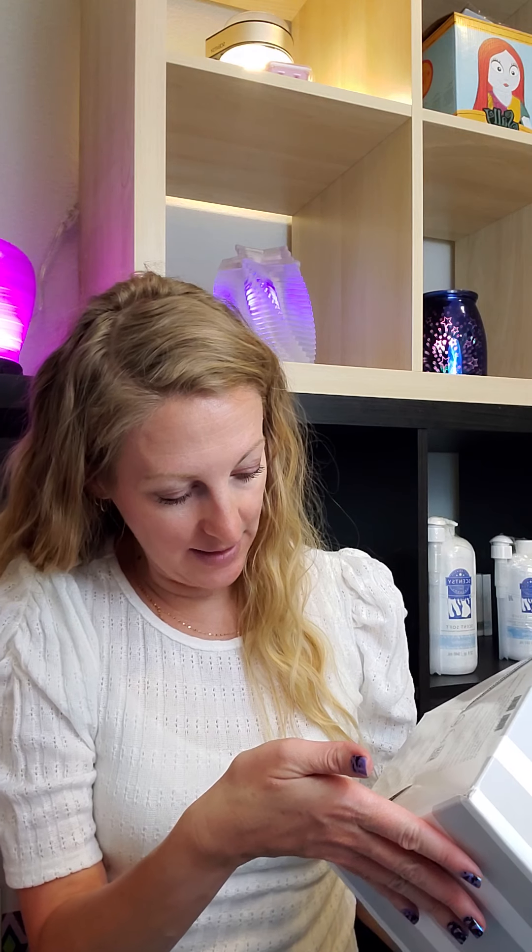I left this in the box because I just wanted to show you guys how big it was. It's pretty tall. I really like it. It's 120 volts, 60 hertz, and 40 watts. So let's go ahead and get this beauty unboxed.